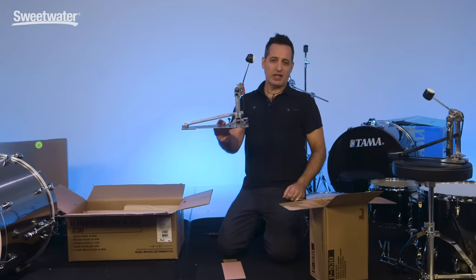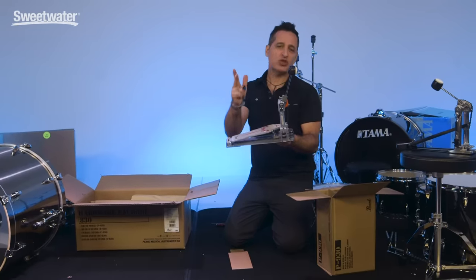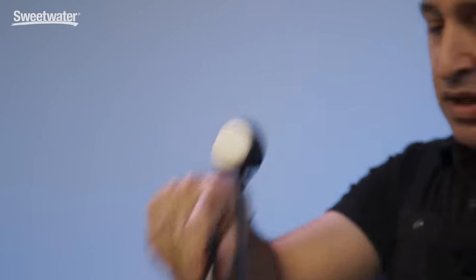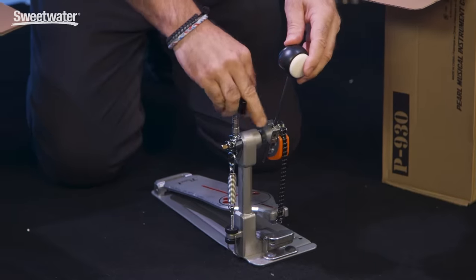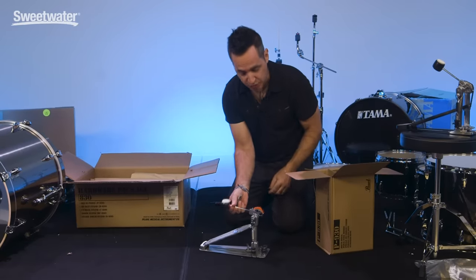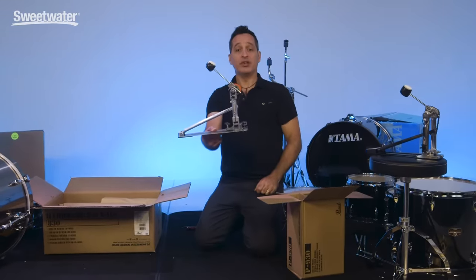It's super simple to fix. You see this lug screw right here on top of the spring assembly — loosen that up and now you have full adjustment of wherever you want the beater to live. Get it back a little bit to its sort of normal position and tighten her down. You're good to go.